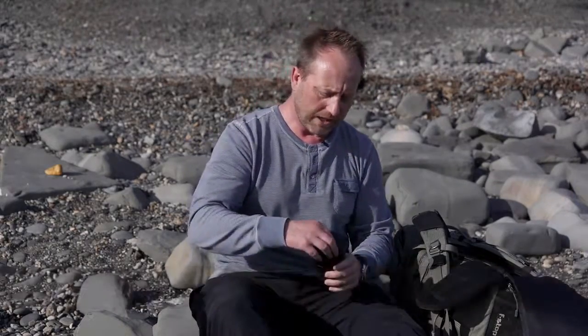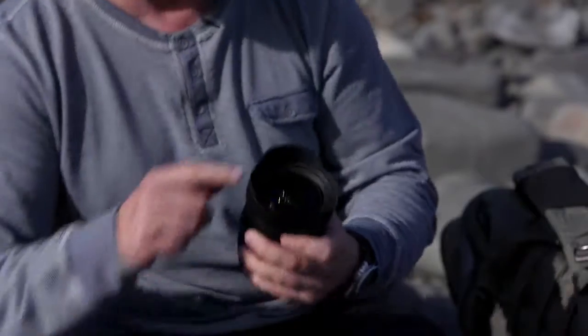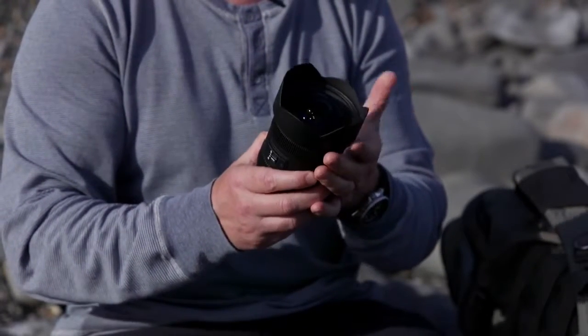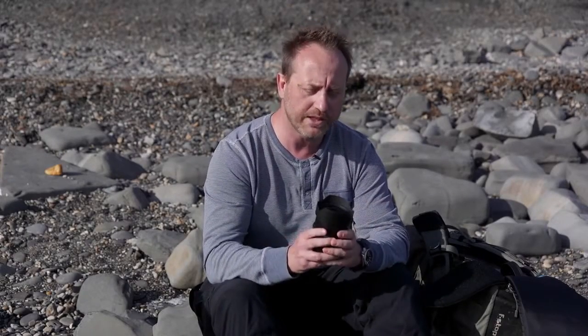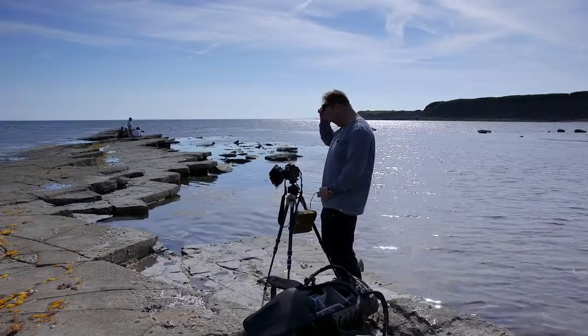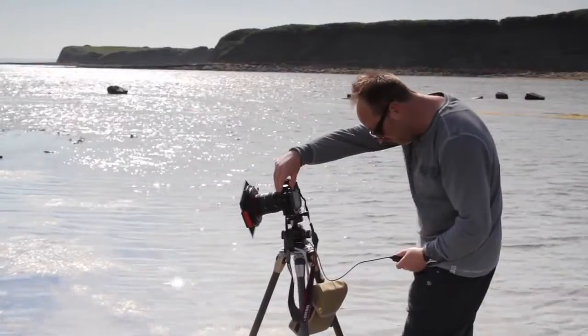I'm out shooting today doing some ultra wide angle shots using this Sigma 12 to 24 millimetre. This is a fantastic place to be doing it — lots of foreground interest. Like most of these ultra wide lenses it's got a fixed petal shaped hood, which means you can't use the standard 100 millimetre Lee filter system with it. So Lee have developed a whole new system for these ultra wide angle lenses: the SW150, which originally was only available for the Nikon 14 to 24 millimetre, but now the range has been expanded to include a whole load of ultra wide angle lenses. To find out which lenses are available, have a look at the Lee Filters website.